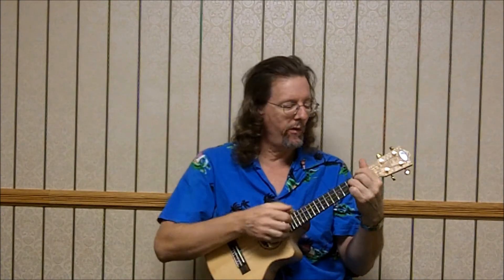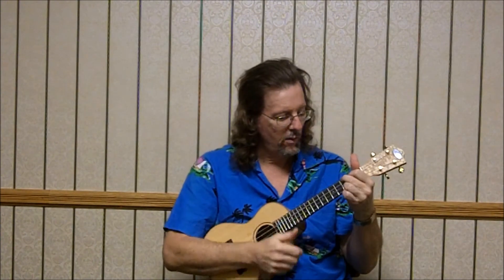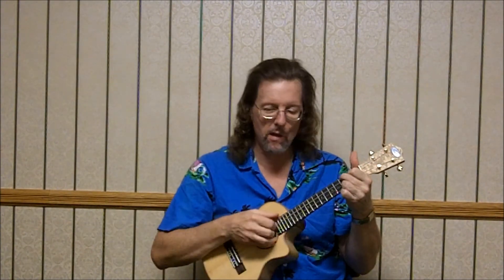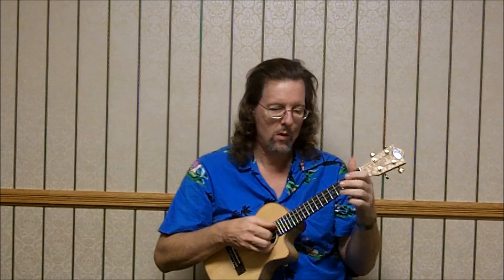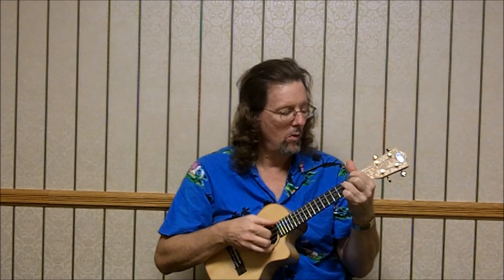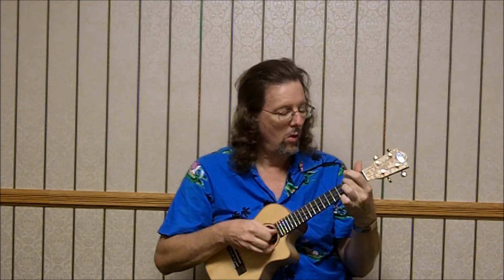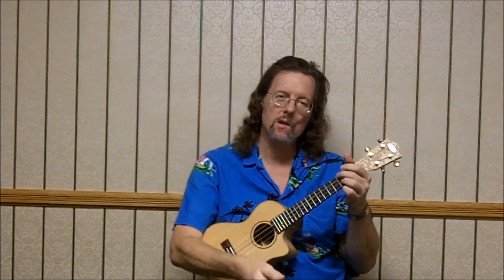And then we're just going to invert all three fingers — make the triangle pointing upward instead of pointing downward. So we have 3, 2, 3. The melody's here on the 3rd string. And then you can do the C7. And then just try open, 3, 0, 0 over the C7. And that brings us back down to the 2nd verse: 2, 0, 1, 3.